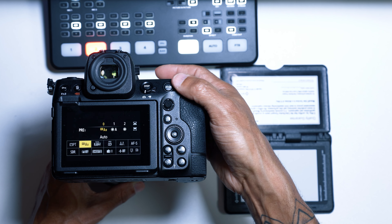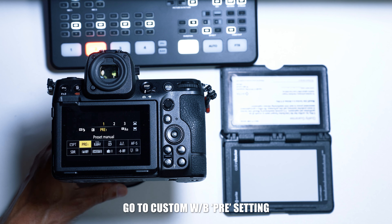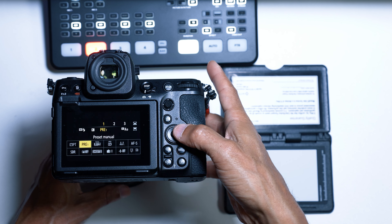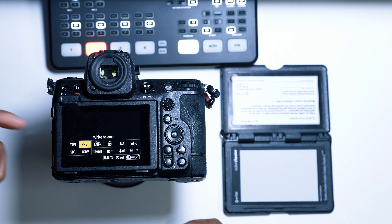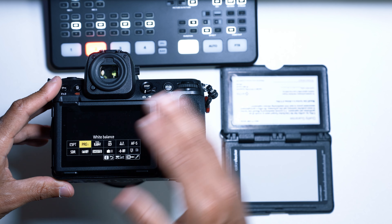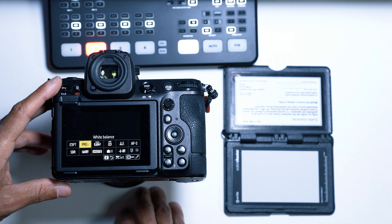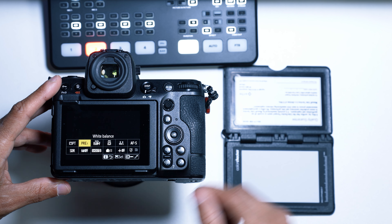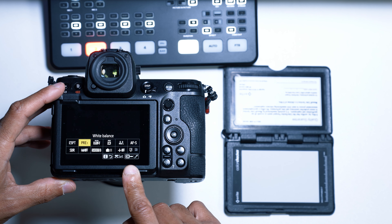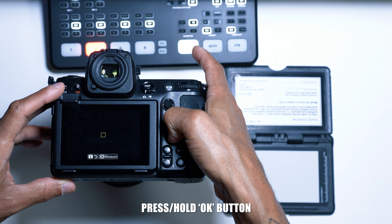There are many white balance presets, but you want to get to the PRE option — this is where you can manually customize your white balance. Once you press Enter, there are six preset banks you can save to. This is great if you want one white balance for outdoor shooting and another recorded for indoor shooting. When you select one, the eyedropper tool pops up — press and hold.